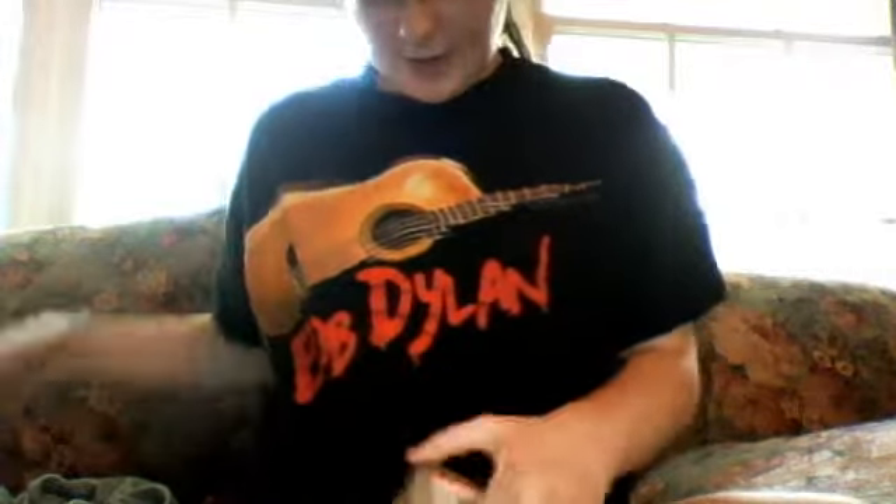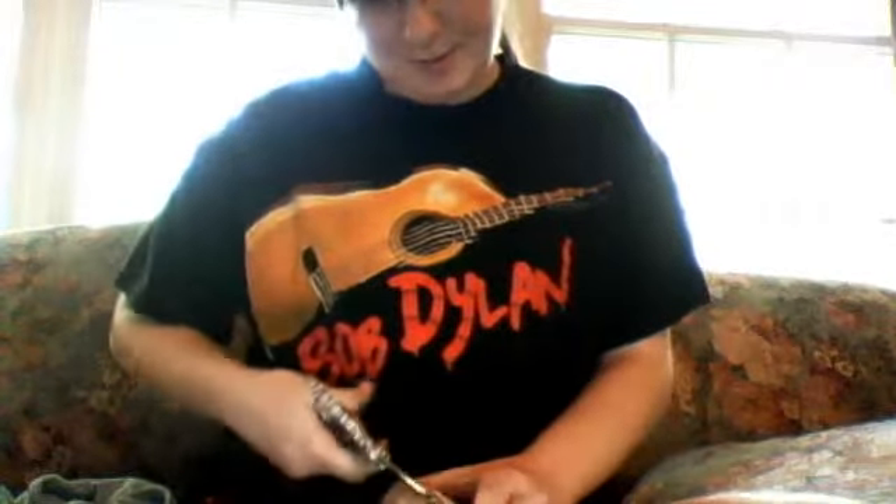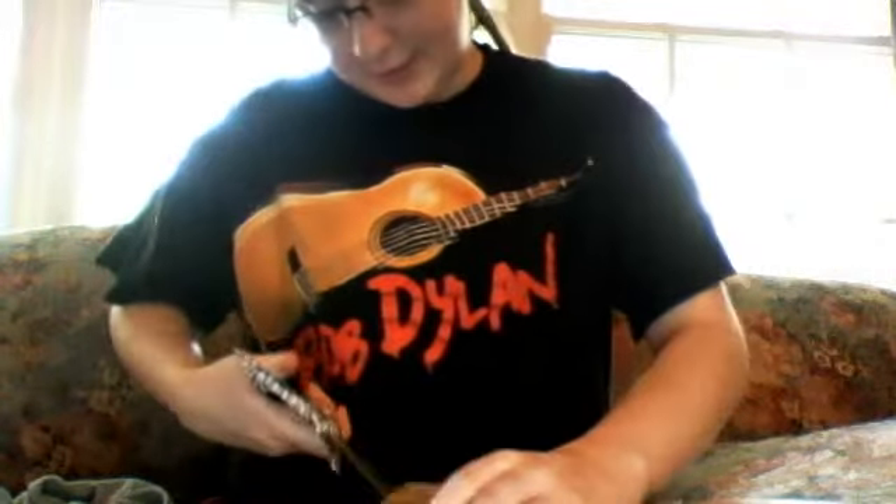Hi guys! I got my doll fit in here, and I promised a box opening, so here we go.